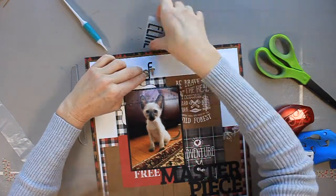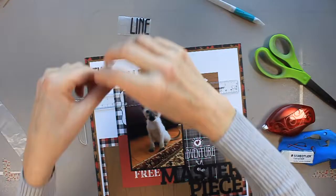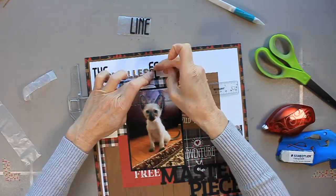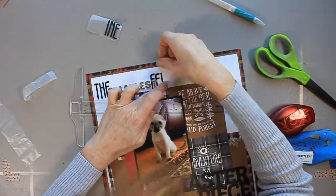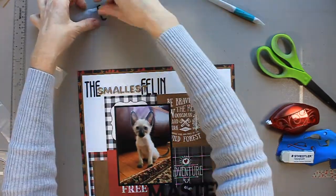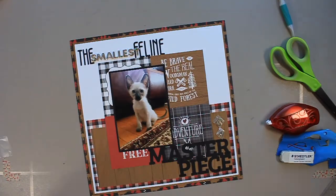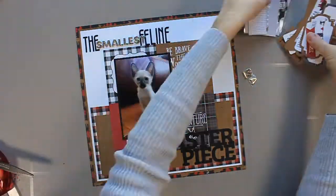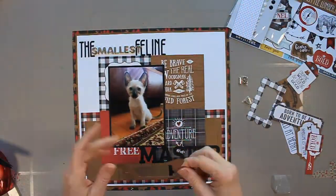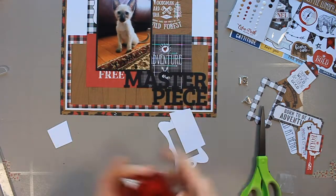I sped things up since I was doing the same thing repeatedly. You may notice the word 'smallest' — the smallest word in the title — is tucked into the 'e' of the word 'the,' and I wanted the beginning of 'feline' to fall underneath 'smallest,' which I was able to do because I'd played around on wax paper first. Had I not done that I wouldn't have known. Anyway, the title is in place — it's really fun. Now I'm getting out my decorations and a journaling box.